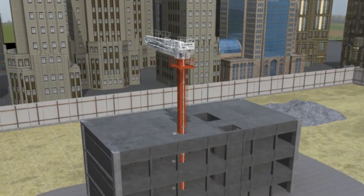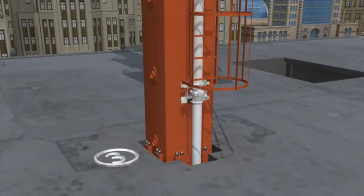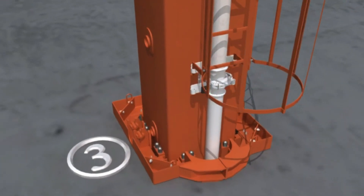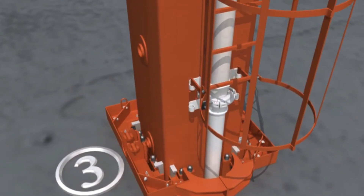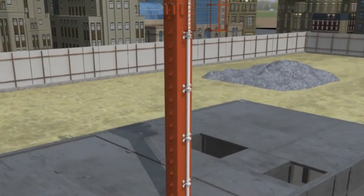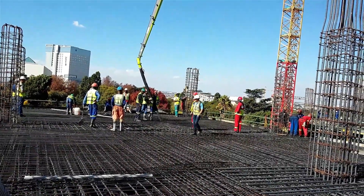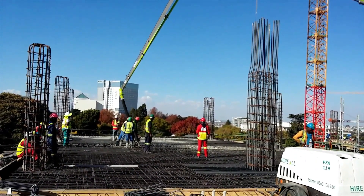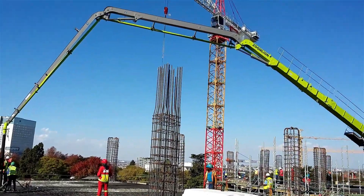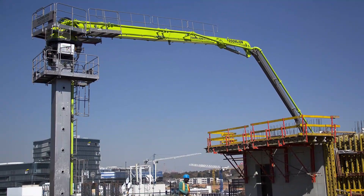ZoomLion's four-section putting booms are components used in concrete building, specifically in placing concrete at heights and distances that manual methods or regular machinery may find difficult. The purpose of these booms is to improve the accuracy and efficiency of concrete placement in building projects. Because each boom component is extensible, it can be manipulated to reach particular locations inside a construction site. These booms can be changed to vary the reach and angle using hydraulic controls, allowing concrete to be poured precisely into desired areas.